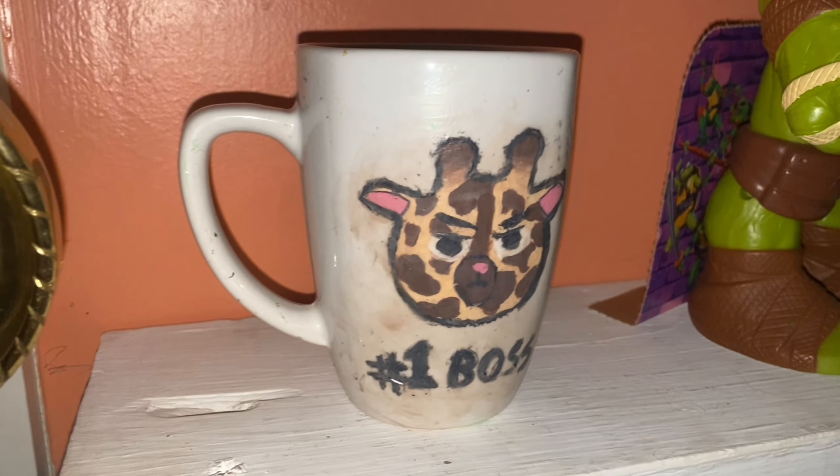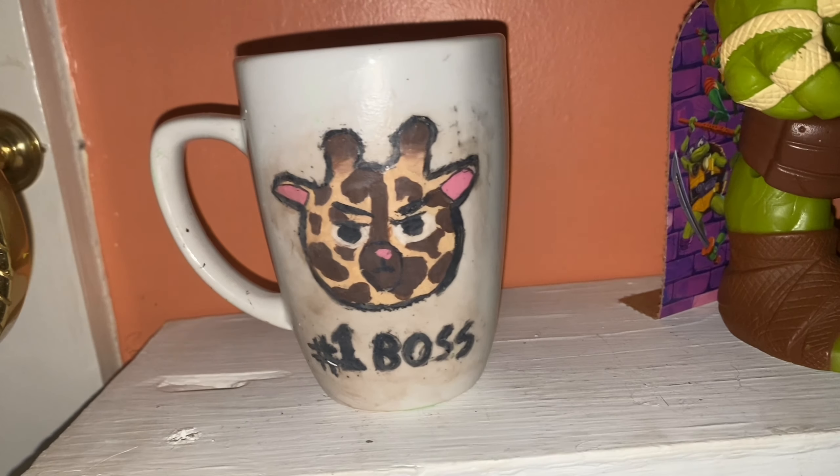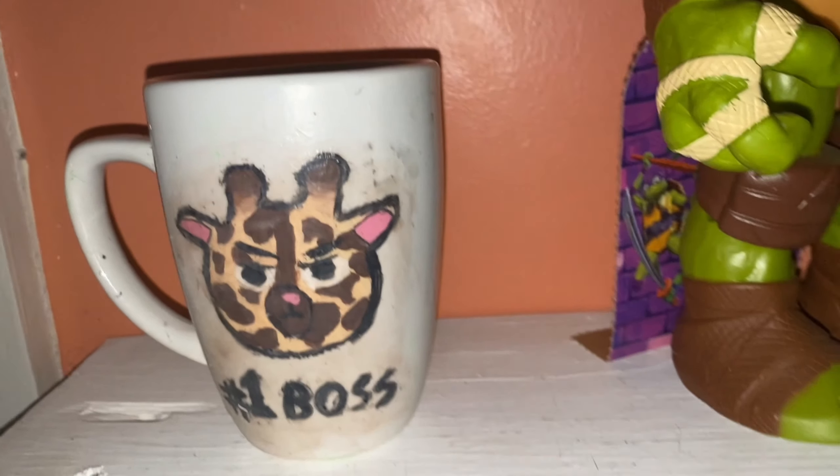Here's a quick video of the finished product. It looks a bit dirty because I somehow got a bit of brown in the Mod Podge, but I can't fix it, so oh well.